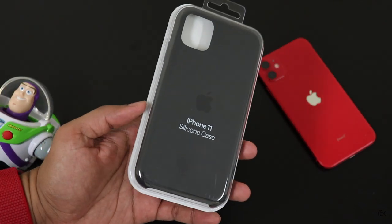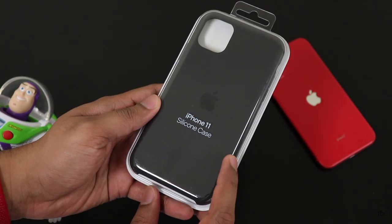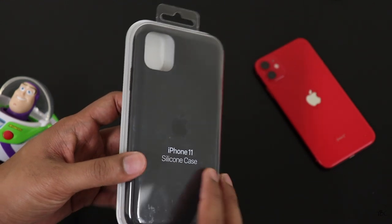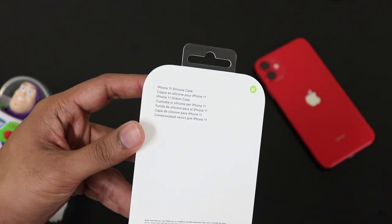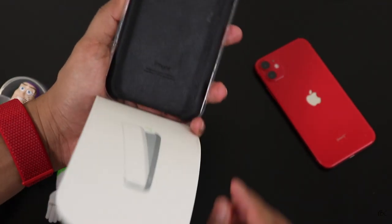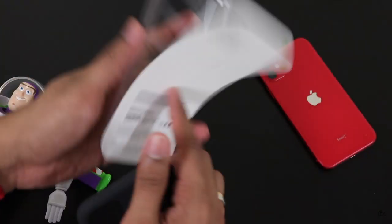Hi guys, welcome back. Whenever I get a new phone, the first accessory that I buy is a case for it, because I feel you really need a case since most phones nowadays have glass on the front and the rear. Today's video is about this guy, which is the official silicon case for the all-new iPhone 11.